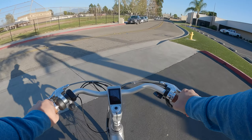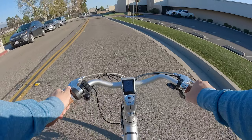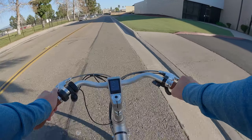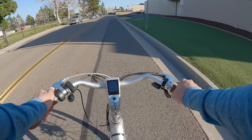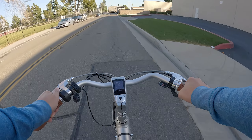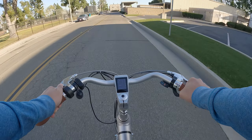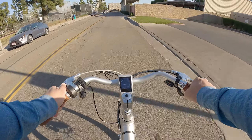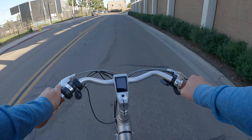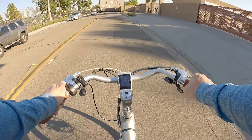Now testing the throttle, dropping back to pedal assist level one and engaging the throttle to see how quickly it gains speed. Reminder that this is just a 36-volt, 550-watt motor — it's a lighter bike with a smaller motor but still pretty fast. We're hitting a maximum speed of 21.8 miles per hour drawing about 47-49 watts on the throttle.